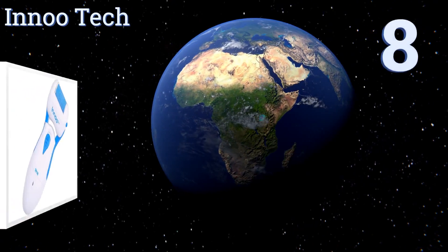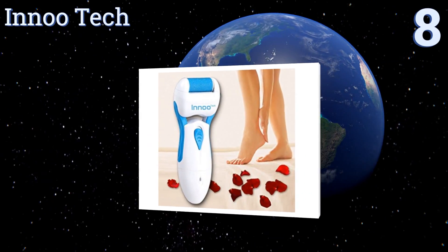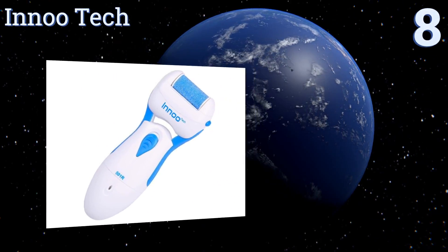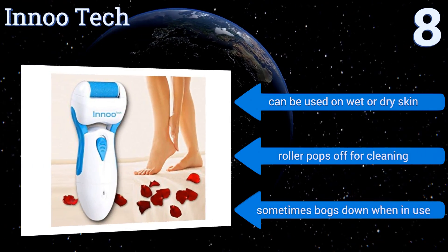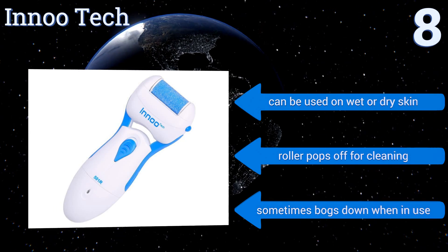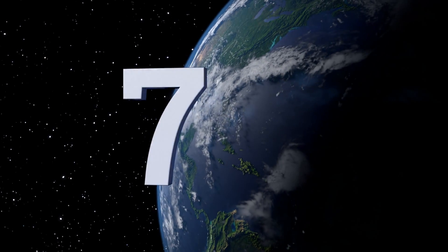Starting off our list at number eight, the Inutek is very low priced yet still does a decent job of removing rough patches, though it's not the best choice for really stubborn calluses you've had for a long time. It feels well made and was designed in Germany based on podiatrists' advice. It can be used on wet or dry skin and the roller pops off for cleaning, however it sometimes bogs down when in use.